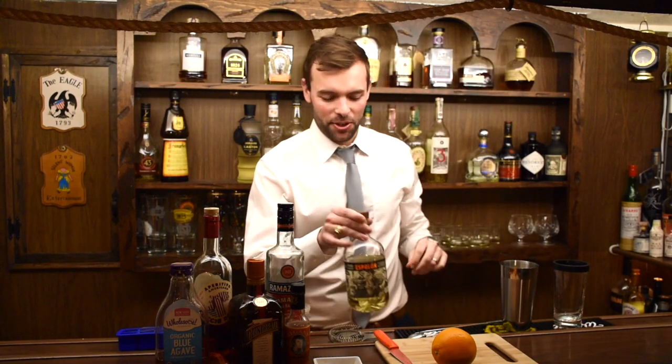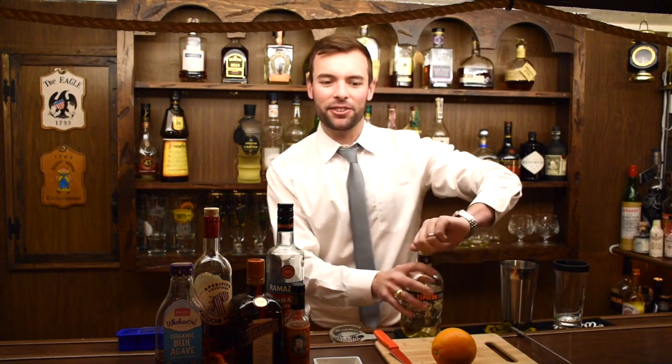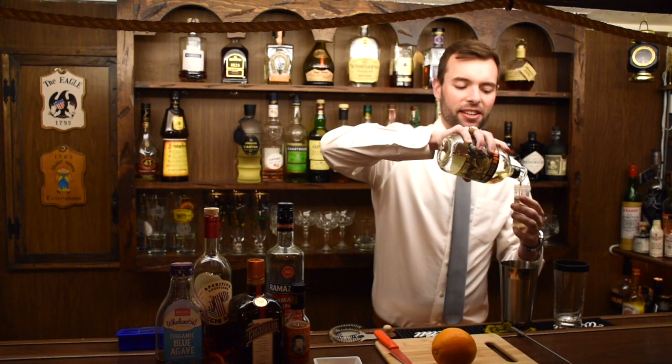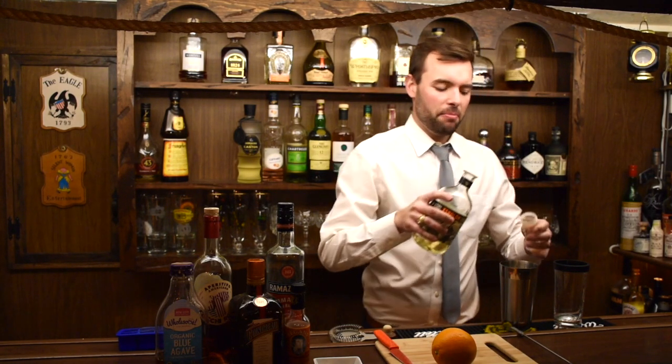This is a tequila-based cocktail, so we're going to start off with two ounces of a Reposado tequila — about 60 milliliters. I like to use this converted baby bottle because it's extra precise. I think a Reposado gives it a little bit more flavor.